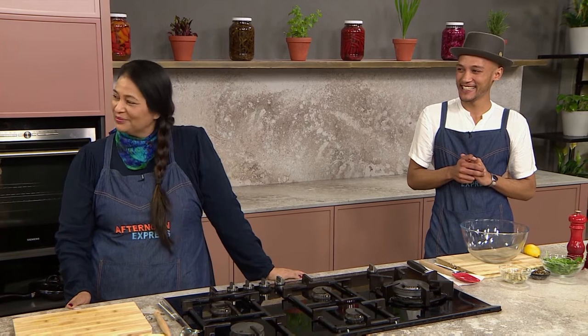Welcome back to Afternoon Express where we are commemorating World Samosa Day that happened yesterday. Helping us do exactly that in the kitchen is none other than Chef Jay and our incredible guest for the afternoon, Firuza. Now this looks incredible and this is a different kind of take on a samosa.